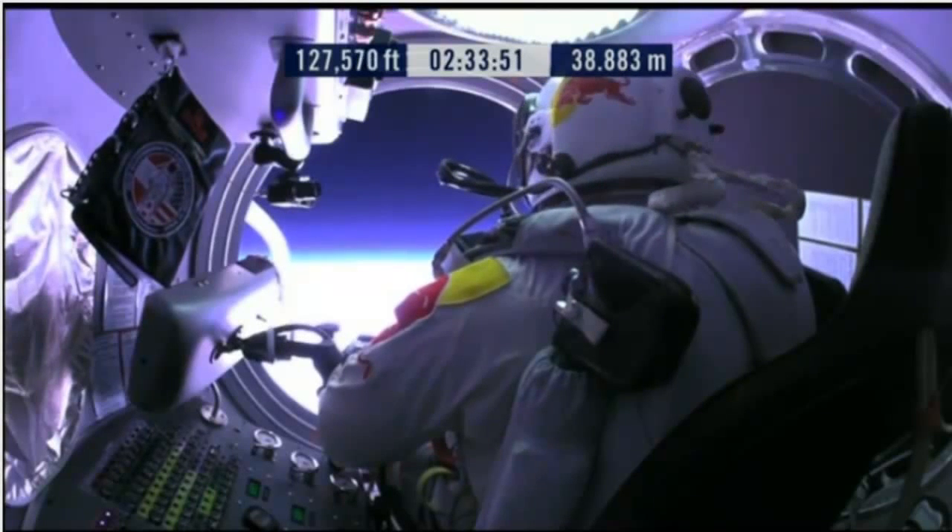Door is open. Door stop is engaged. OK. Item 26: move seat to the rear of capsule.